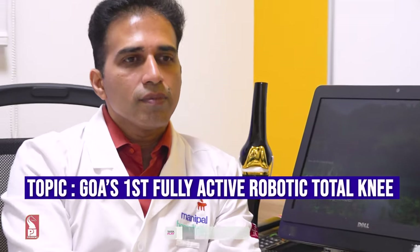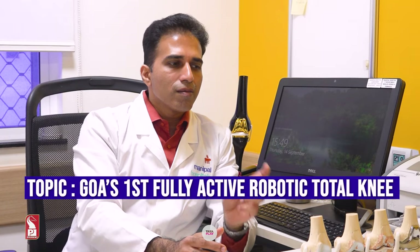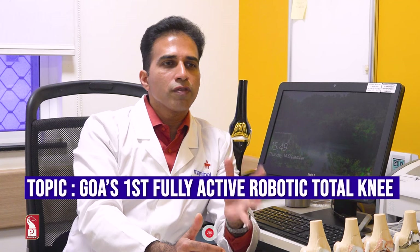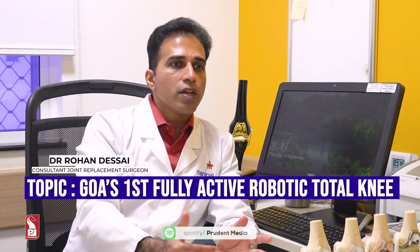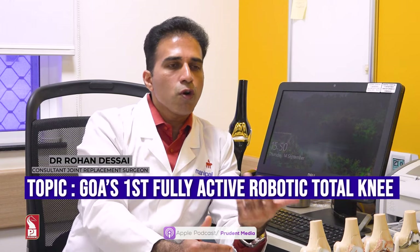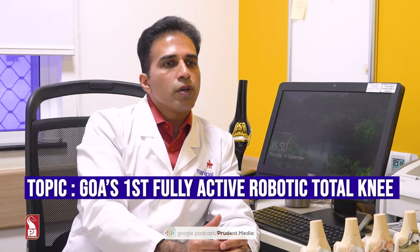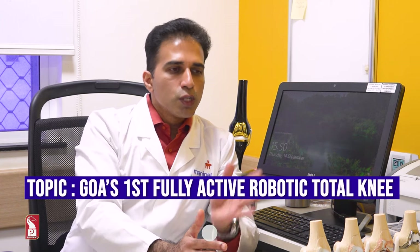The advantages of robotic total knee replacement can be summarized in a few points. For a single knee replacement, the patient can expect to stay only about 24 hours. The patient starts walking faster — we can make the patient stand and walk within three hours of surgery. For both knees together, the stay is typically two to three nights. Discharge to home is faster overall.